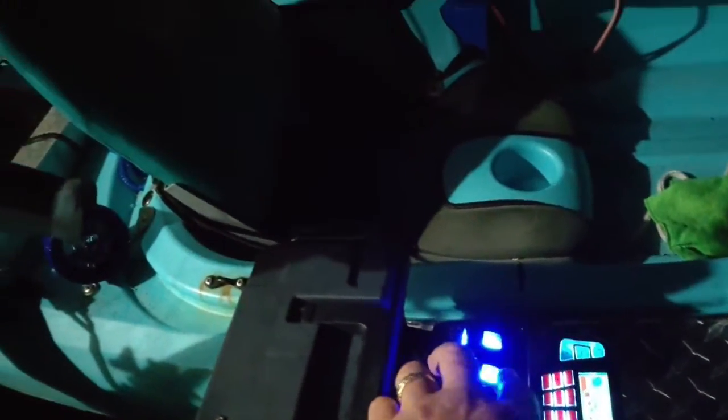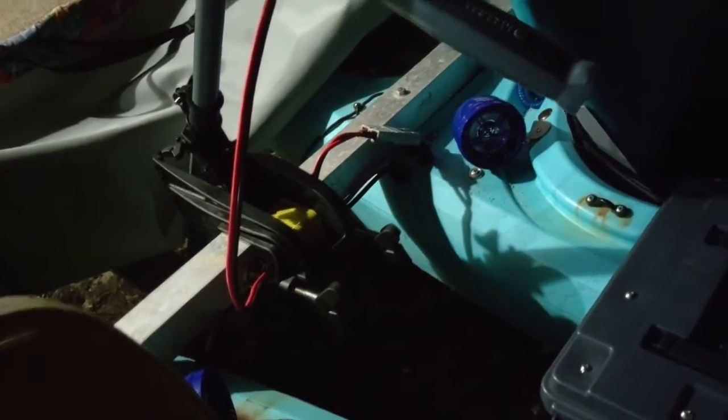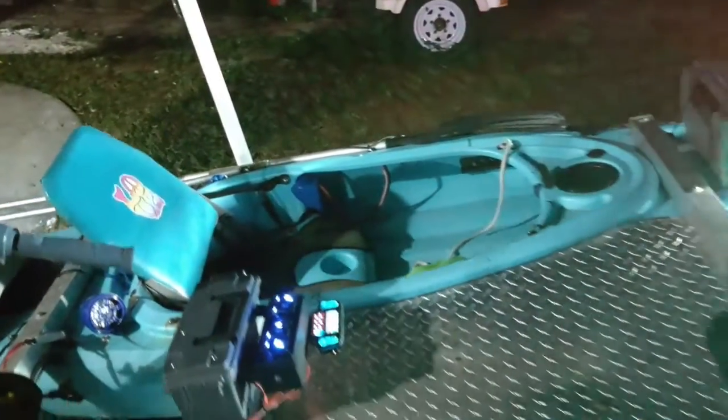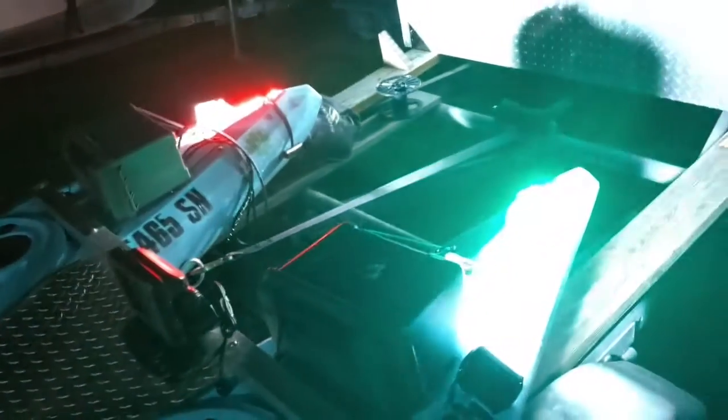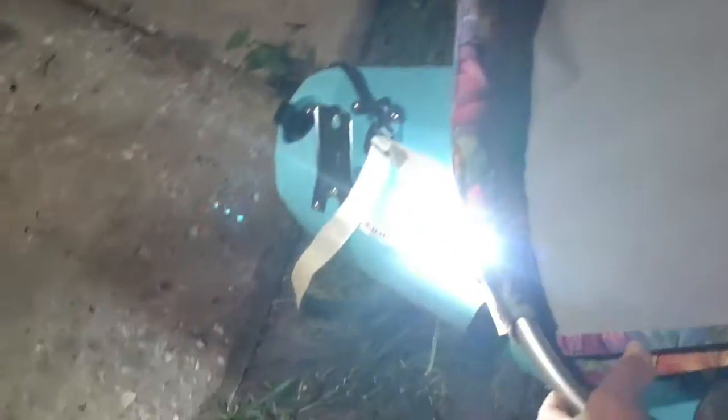We have bilge pump one, we have bilge pump two. There's actually a little bit of water in there, but more importantly we have lights.